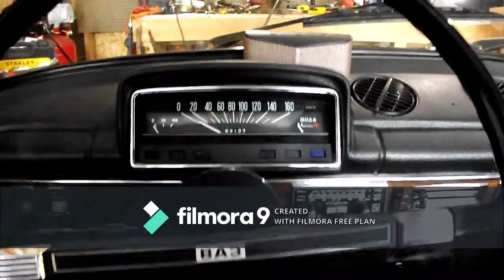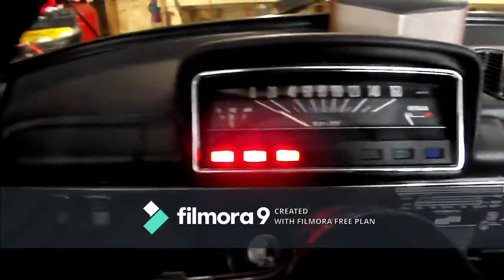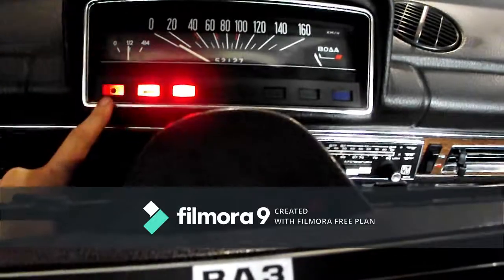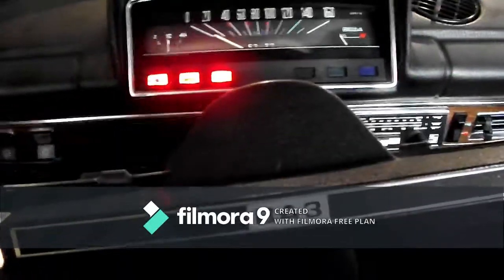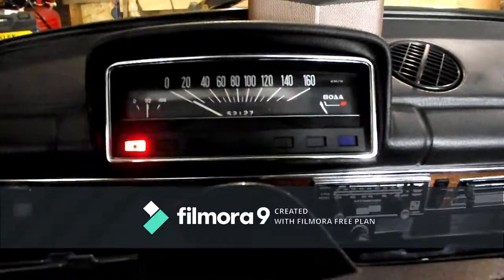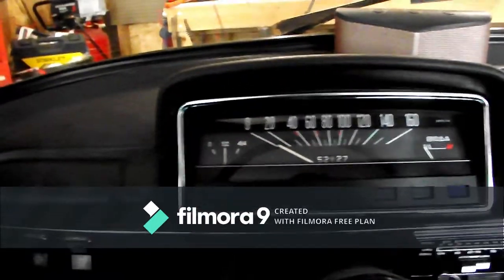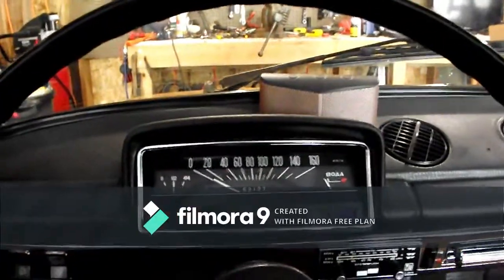This is going to be a cold start with a manual choke. Turn the key — it's over here on the left. You can see the lights pop on; the one on the left is the e-brake, and that will stay on and flash until the e-brake goes off. Choke is on, a couple of pumps — instantaneous start. Choke down a little bit. I'll let it warm up and be right back.